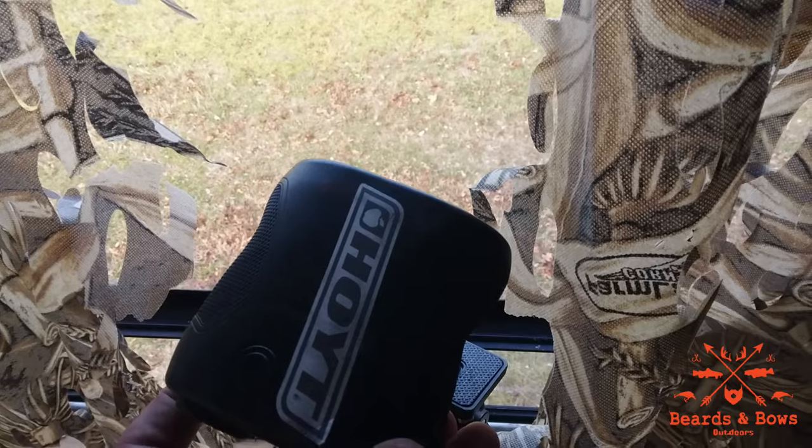At times wasps will get in here. You can use some Dawn dish soap and water in a spray bottle, or you can use some unscented Dead Down Wind soap and water — it'll essentially do the same thing, but your deer camp won't smell like Dawn dish soap all day.